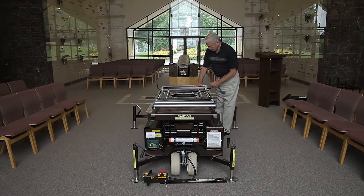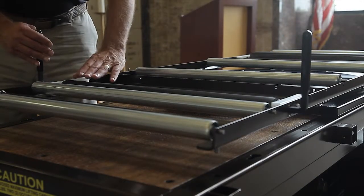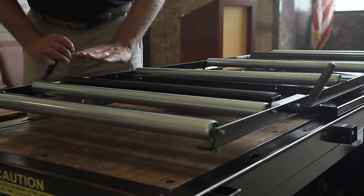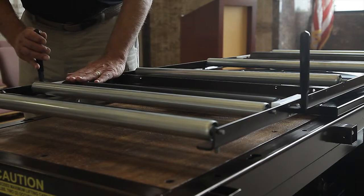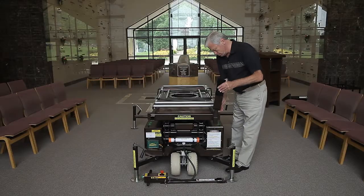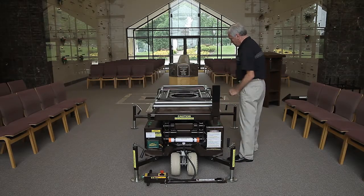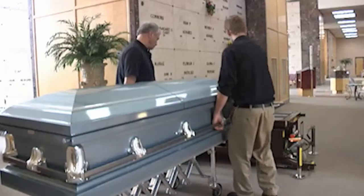The casket brakes have two removable handles that adjust to casket and tray widths. A single brake closest to the crypt must be used when elevating a casket during an entombment procedure. Two brakes are used when transporting a casket from one location to another. When transporting a casket or doing an entombment, use the crypt front holder in addition to the casket brake to eliminate unintended casket movement.